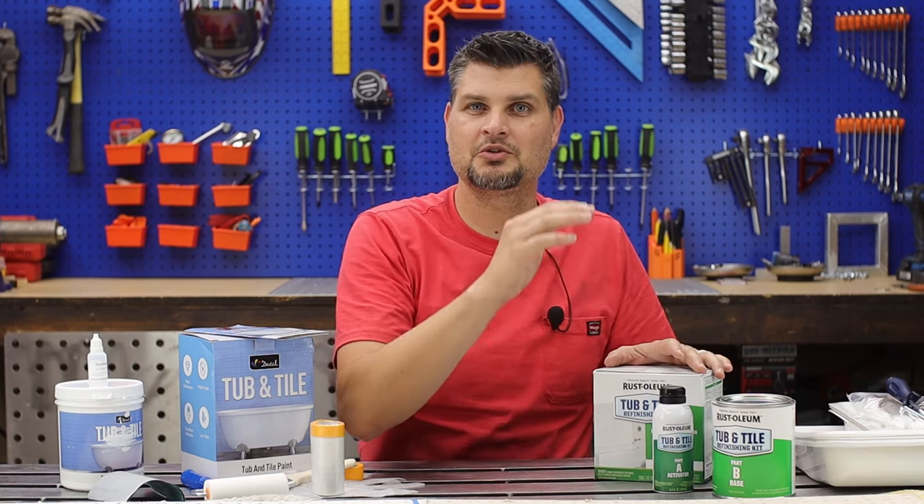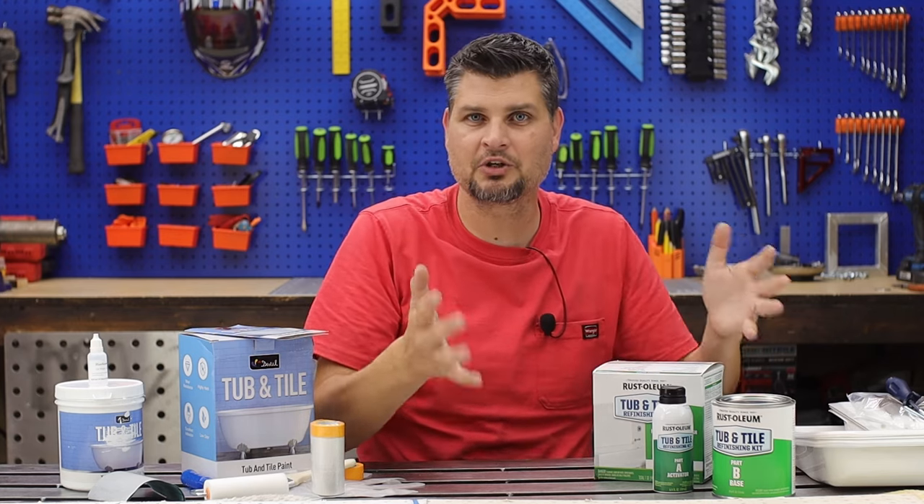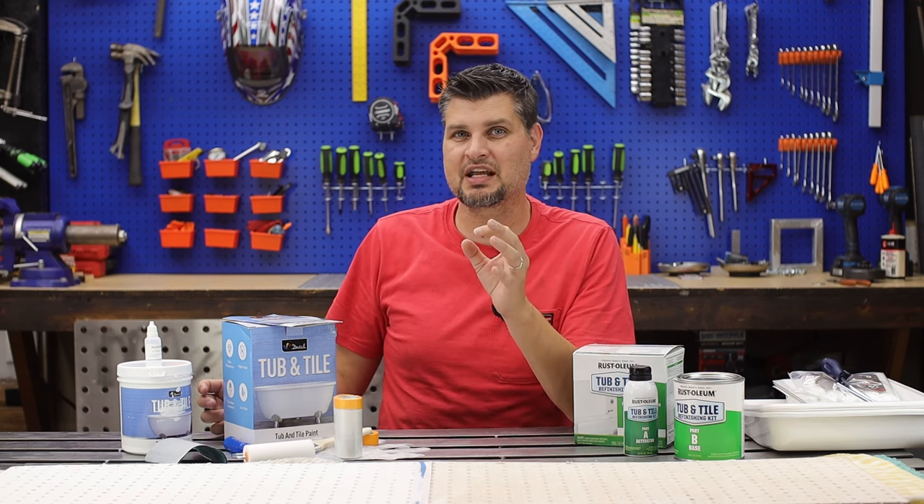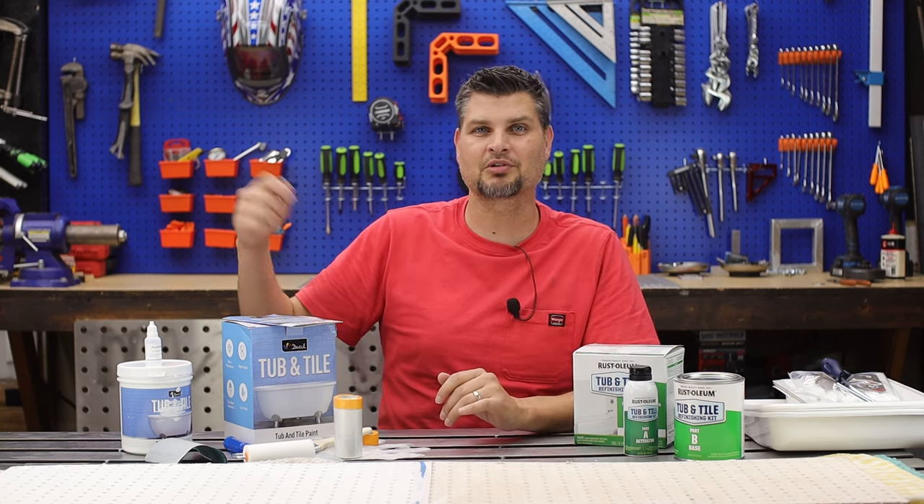If you are wanting to use this with a sprayer, it's already pre-thinned for you and you're set — you might be looking for that in the paint. But for a majority of us DIYers, we're going to be pulling out the brush and roller.